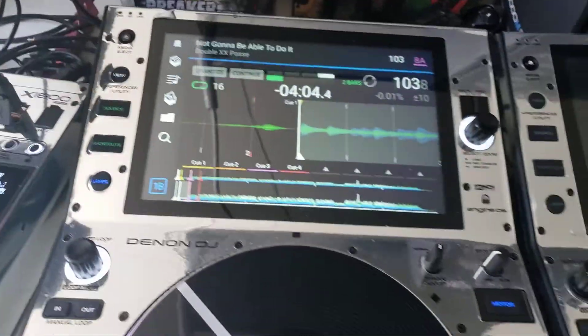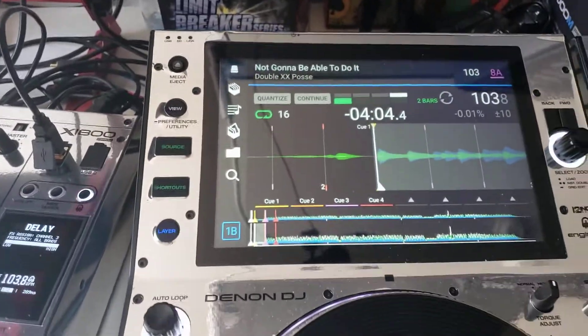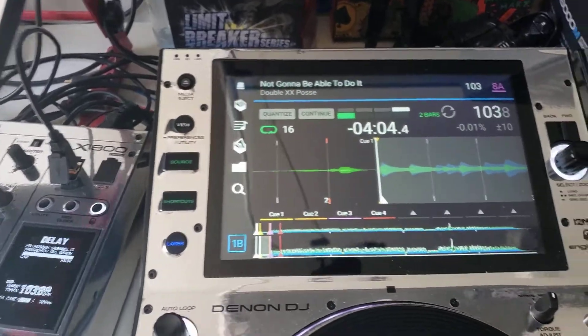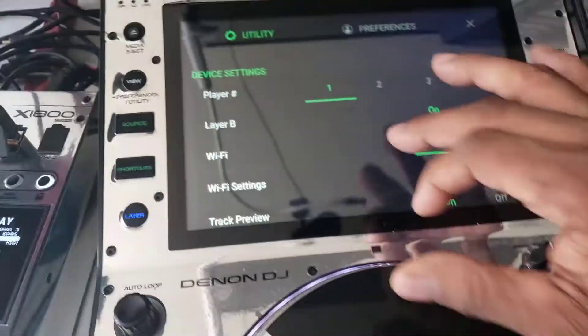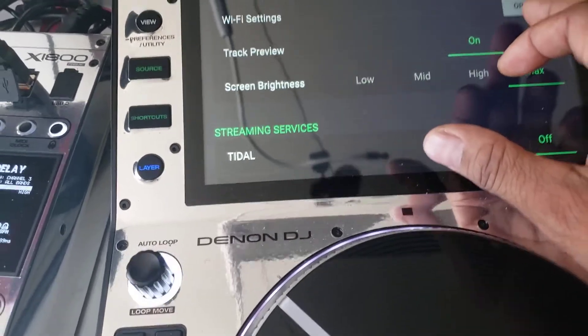I'm assuming that you have already connected your player to Wi-Fi. So is Wi-Fi enabled? If not, connect to Wi-Fi. And what you would do is go into your settings and log into your Wi-Fi.